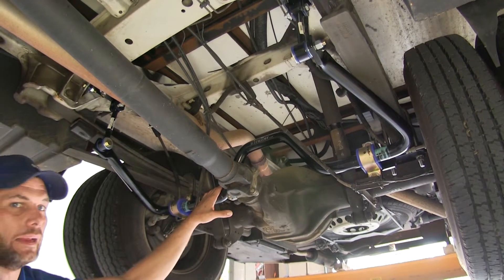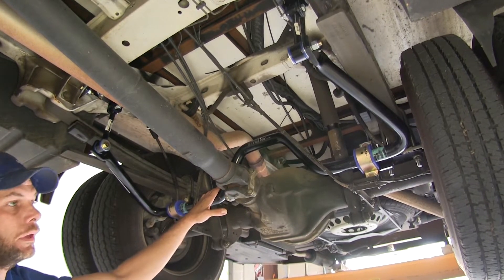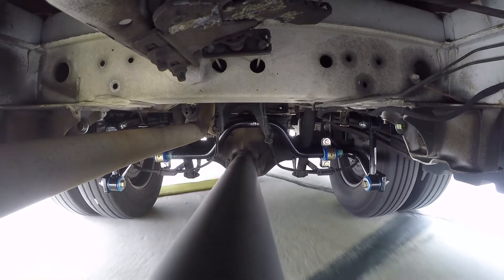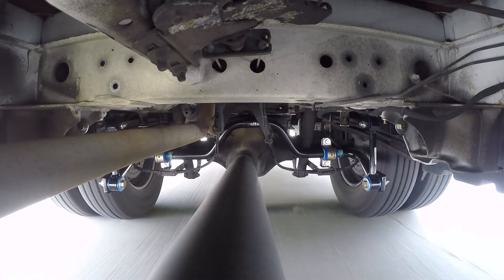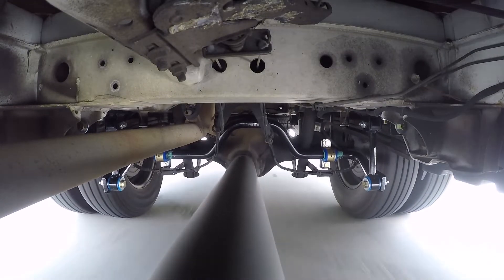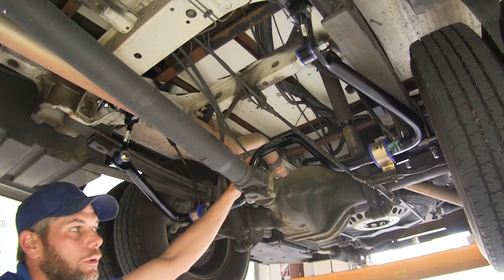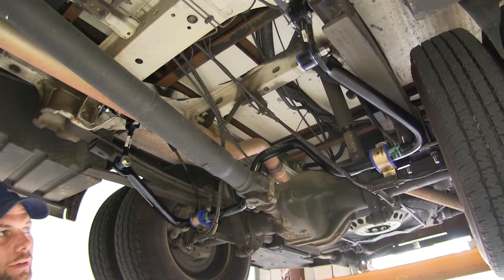Body roll side to side can be caused by many different things: a curvy road, crosswinds, passing 18-wheelers, or uneven pavement and ruts in the road can all cause that RV to sway side to side. That then requires driver input to get it back straight and heading down the road. By adding the sway bar and eliminating that, it requires less driver input to keep it heading straight, which means when you get to your campsite, you won't be as fatigued from a long day's driving.